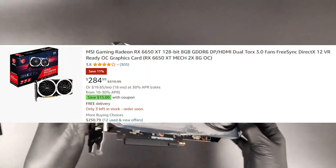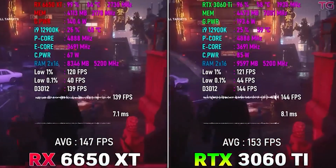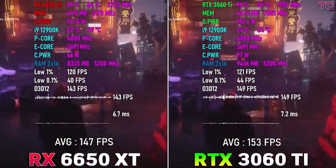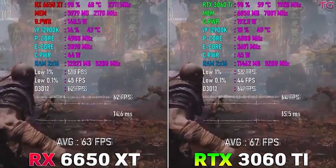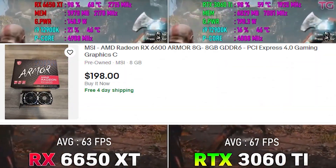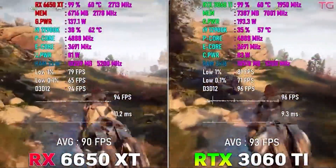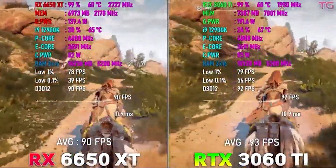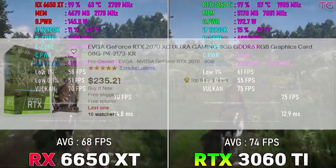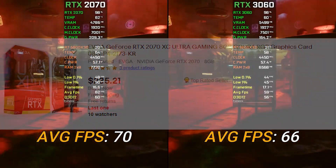For the GPU, we're going with the RX 6650 XT, which is currently on sale. It provides around the same performance as the RTX 3060 Ti, though that would put the total build at around $850. If you want something cheaper, you can go with the AMD RX 6600, but I'd recommend buying it used since brand new it's not worth it compared to the 6650 XT. If you prefer Nvidia, something like an RTX 2060 Super is an option, and all links will be in the description.